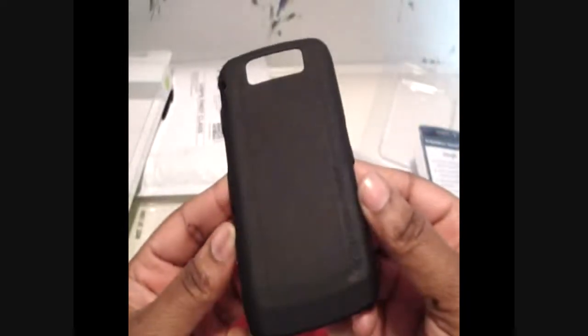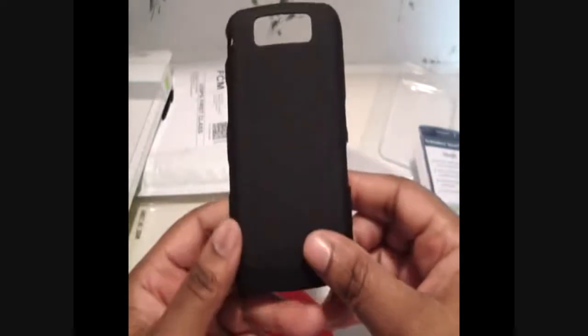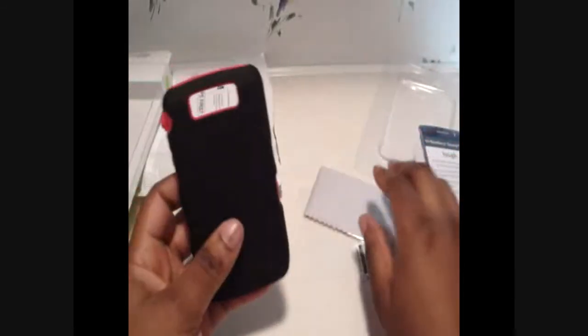Very flimsy. And here's the other piece — hard plastic. This case reminds me of the OtterBox Defender case. So this was just a quick unboxing. I'm not even going to put it on the BlackBerry Storm 2 — inquiring minds want to know, but I gotta go.